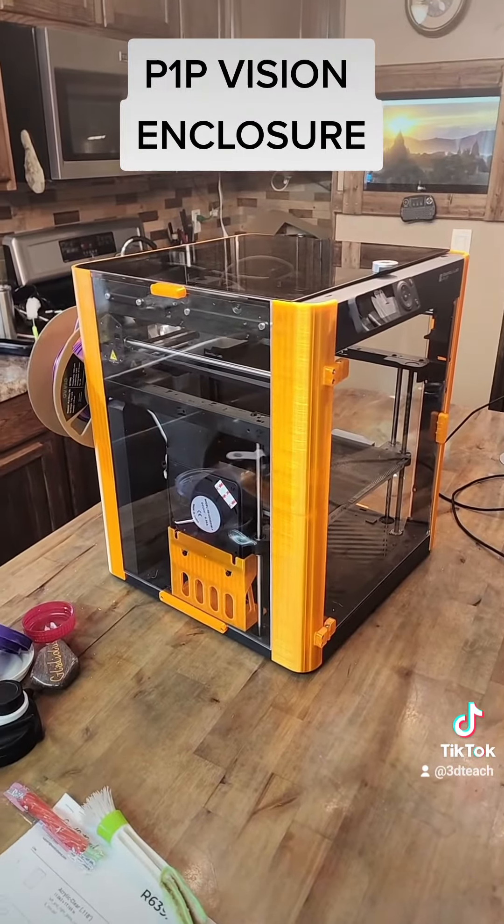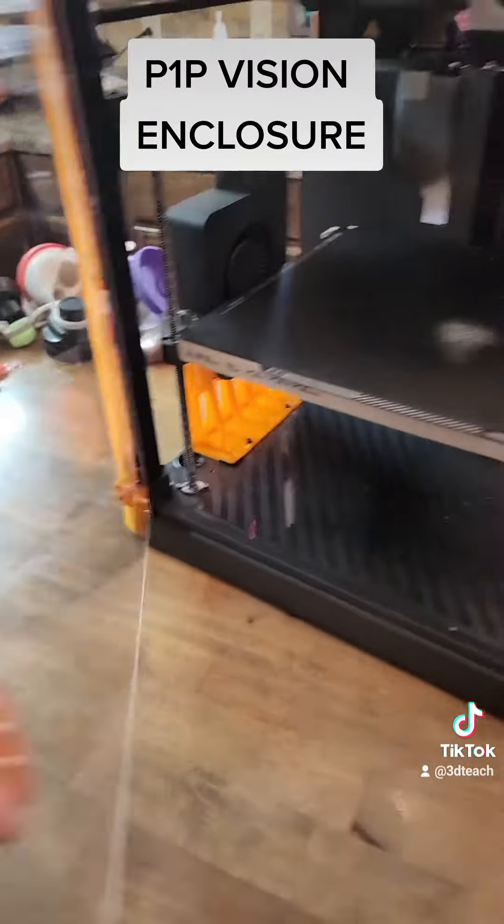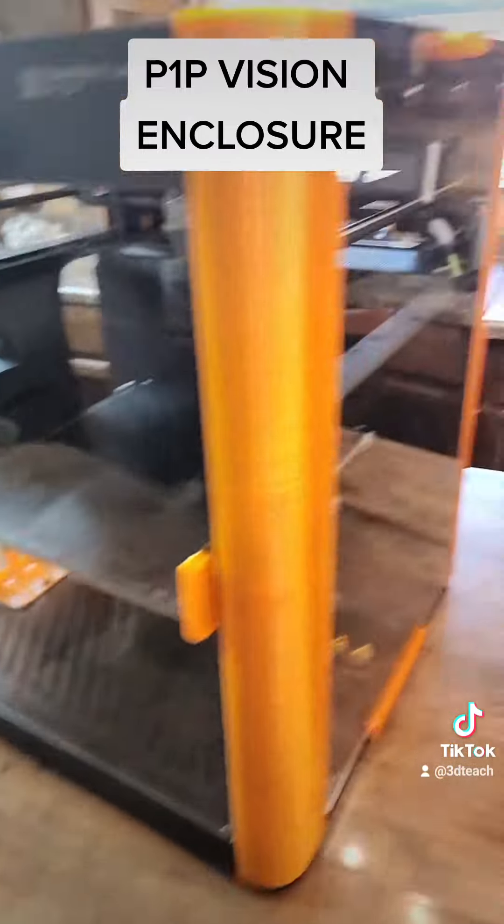That's pretty much it for my review of the enclosure. I used the glass top, bought that from Bamboo Labs. It turned out really well — I really like it.